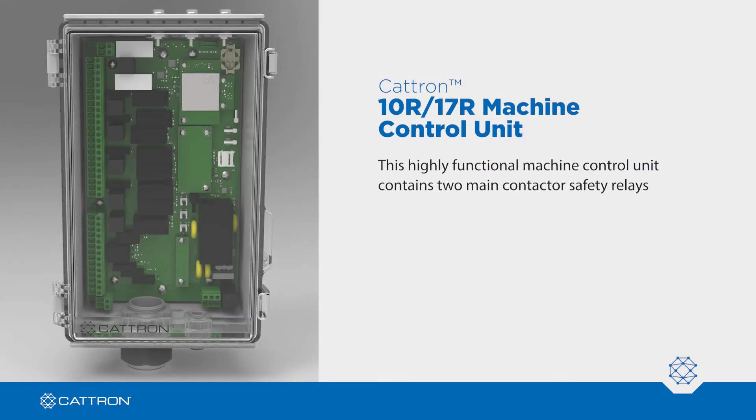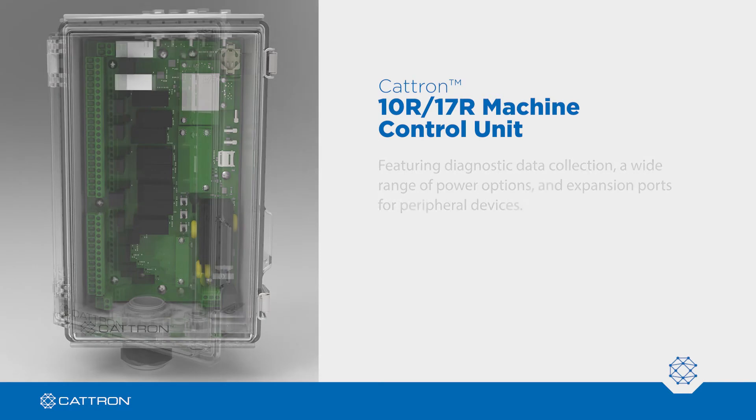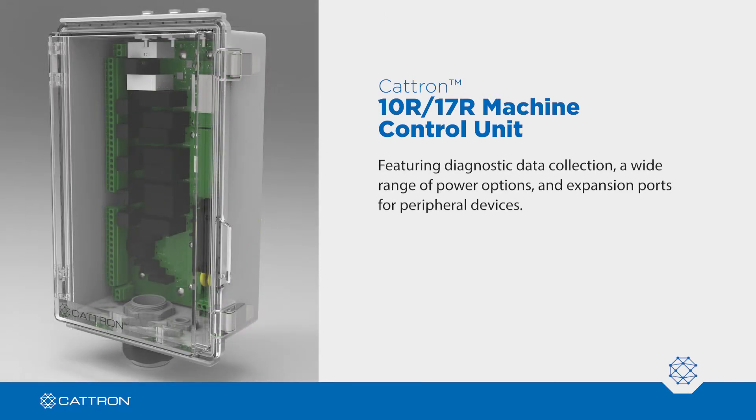This highly functional machine control unit contains two main contact or safety relays, a start alarm relay, and offers 10 or 17 relays for motions and auxiliaries. It features diagnostic data collection, a wide range of power options, and expansion ports for peripheral devices.